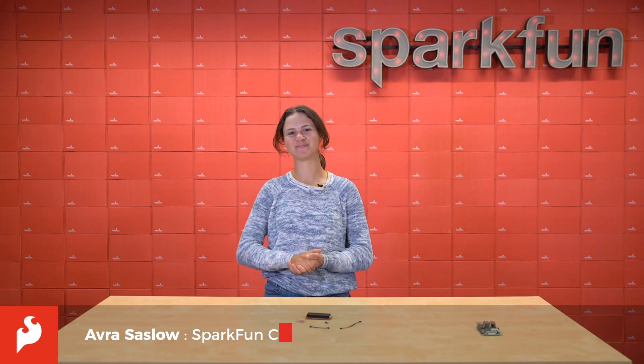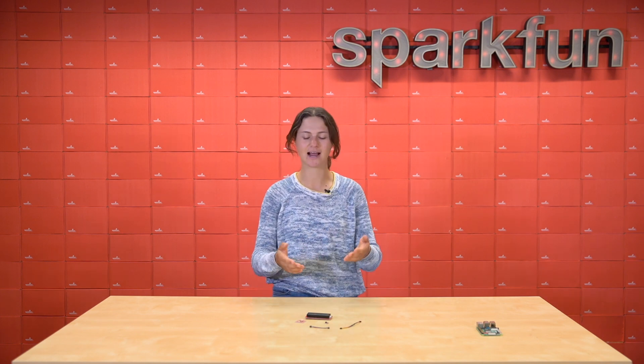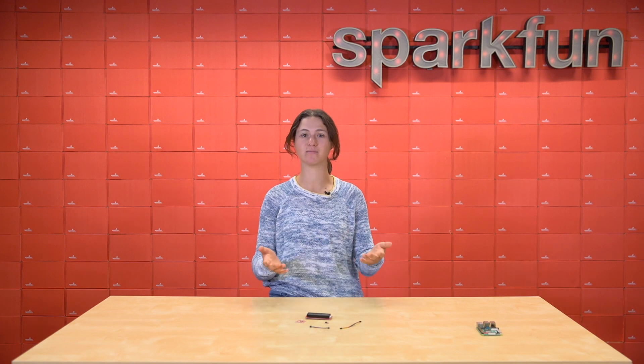Hey Spark fans, Aubrey here. Suppose you're working on a project that includes a web application, and you want to externally display some data, or you want to incorporate motion sensing. However, you've already chosen the Raspberry Pi as your computer, you have too many HATs on it, and you need to get this sensor on before the deadline. That's exactly why we created the Quick Shim — to solve problems like that.